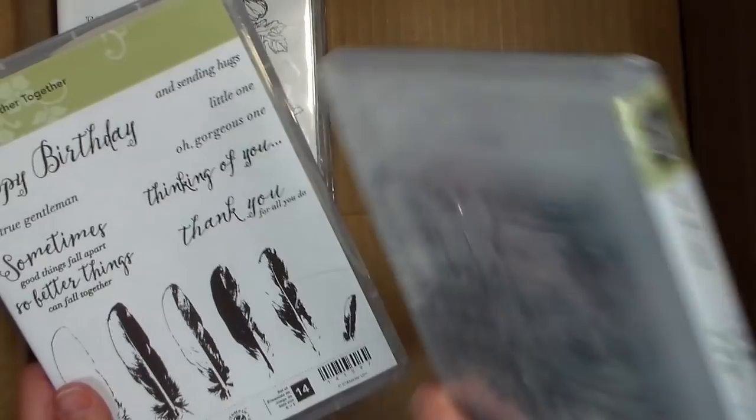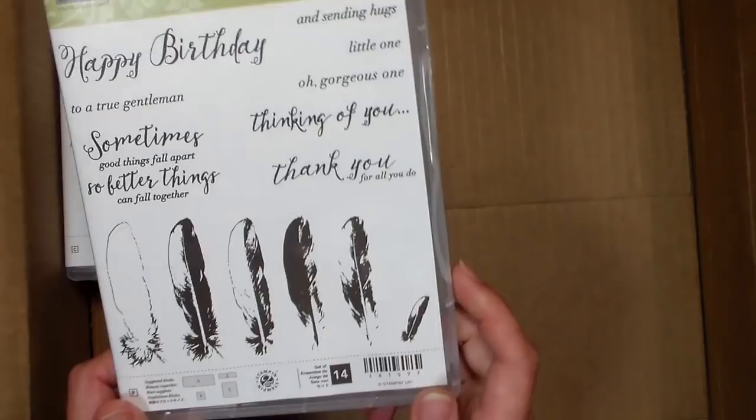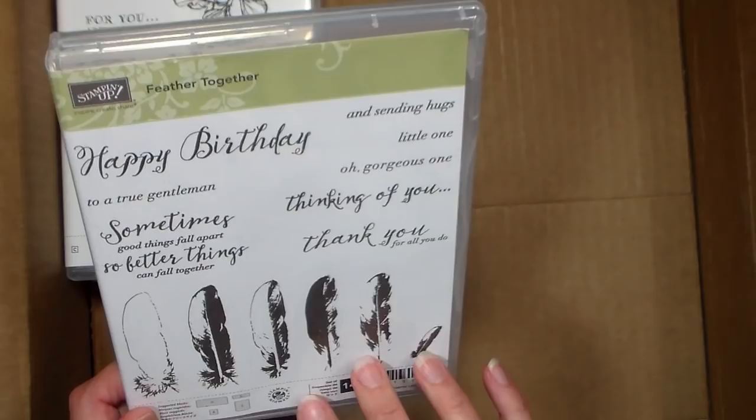Another layering set they have is these feathers. I'm not sure if they're new this year or were in the catalog last year, but I just thought they were really elegant. Feathers are also still very hot and trendy — a beautiful motif. I thought I might do like a dream catcher or something with those. It'd definitely be a fun way to do some mixed media with those.